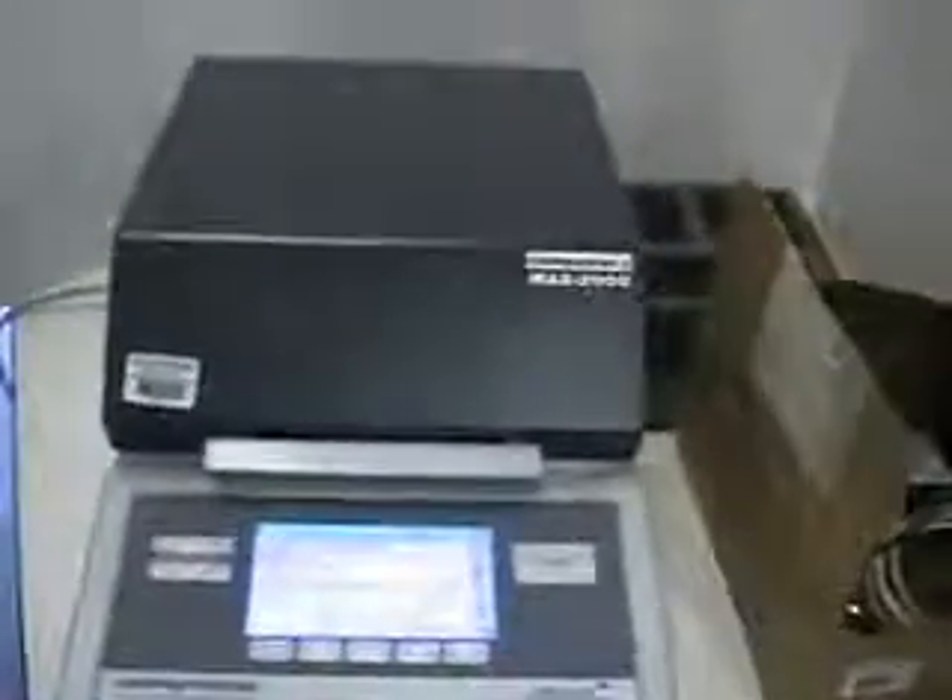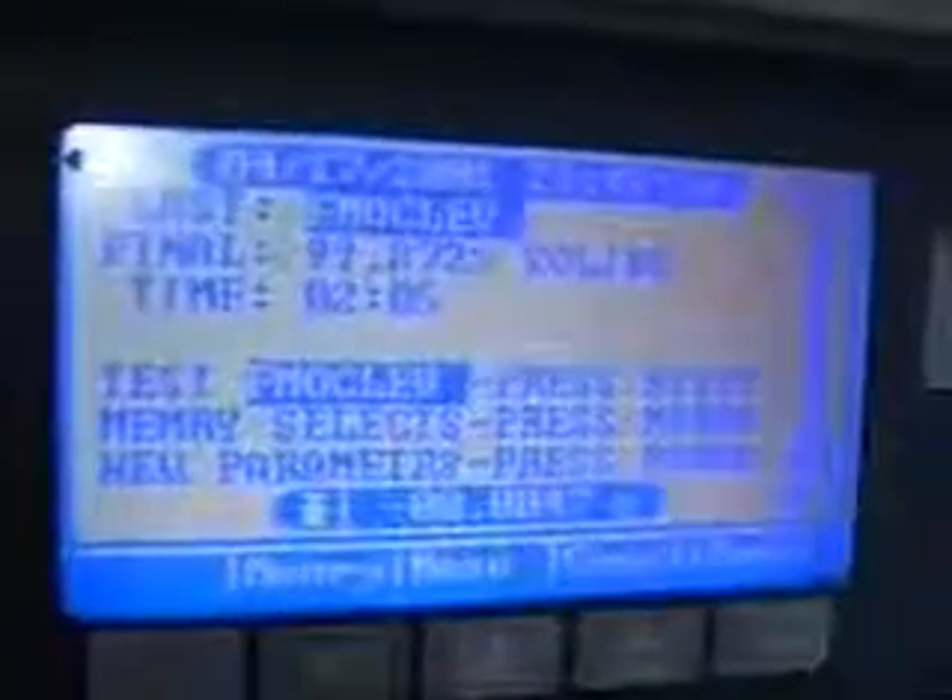This is the Arizona Instrument CompuTrack Max 2000 Moisture Analyzer. You can see the display of the unit working. Right now there's no weight on it. The unit's in excellent condition.